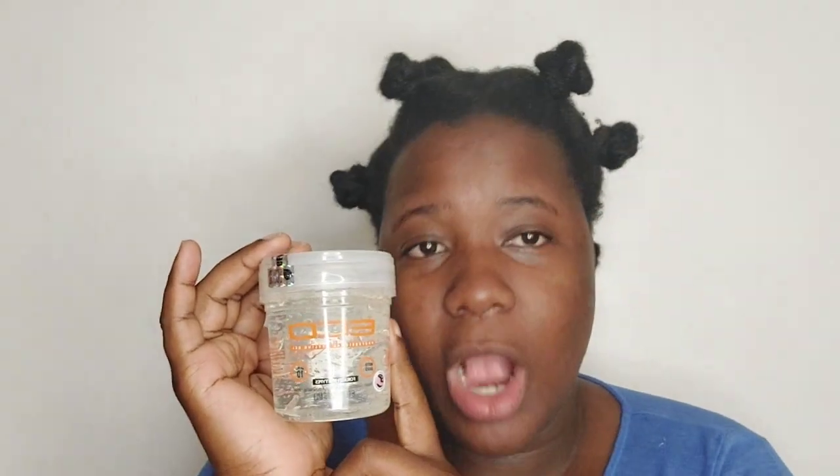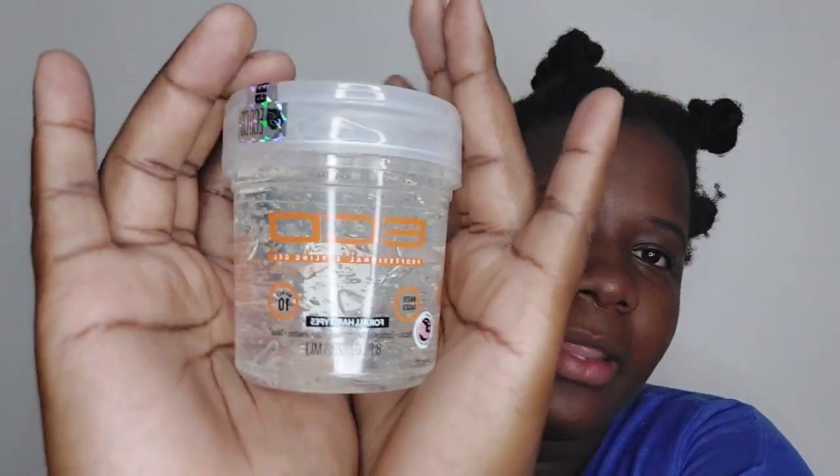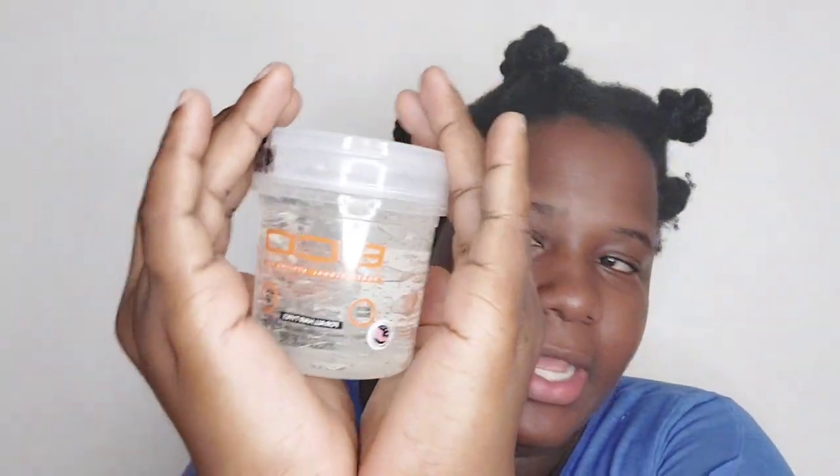Packaging gets 8 out of 10. You can't go wrong with classic clear packaging, and they paired it with orange — not an overwhelming orange, more of a burnt orange, and I like it. For presentation, it says Eco Style Professional Styling Gel Crystal — with a K — it's water-based for all hair types and it's max 10 hold.